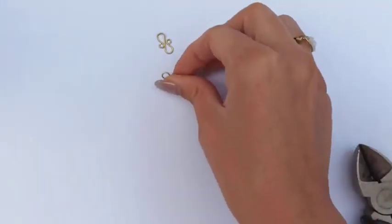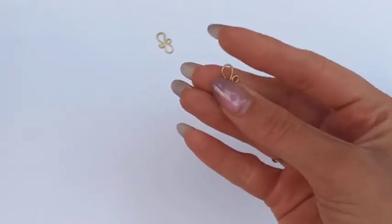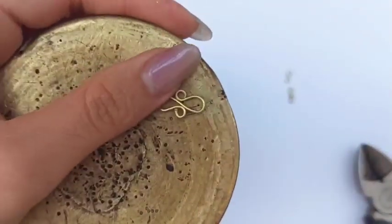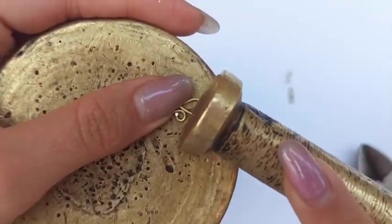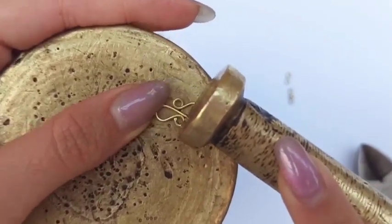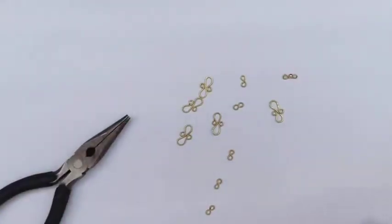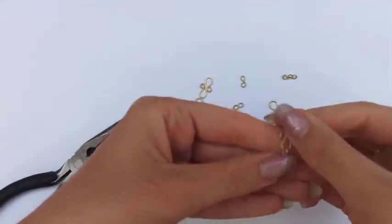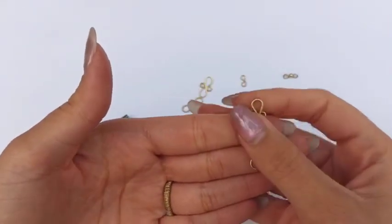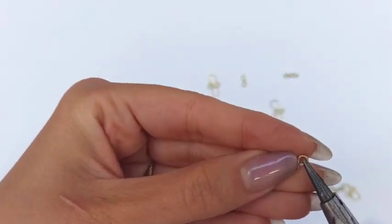Coming back to the motifs we've made — here we could do some hammering at these teardrop shapes. You could keep the rounded shape of wire and leave it unhammered, but hammering makes it both beautiful and tough. I've made all the motifs and hammered them to create flattened and texturized pieces, and I'm going to attach every two of them.